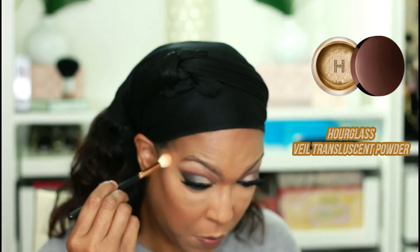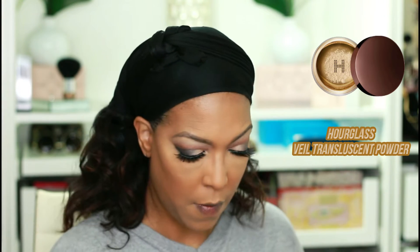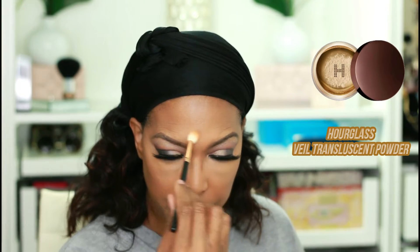This is a really pretty under-eye setting powder — it works well on my complexion. We're setting under the eye and it's really pretty. Taking a little bit down the bridge of the nose and all the areas where I've highlighted — I think that's where I'm going to put just a little bit of this powder, not much, just a little bit. That's really, really pretty.